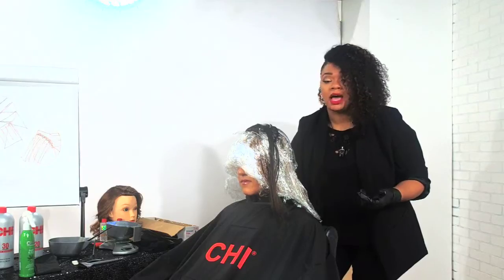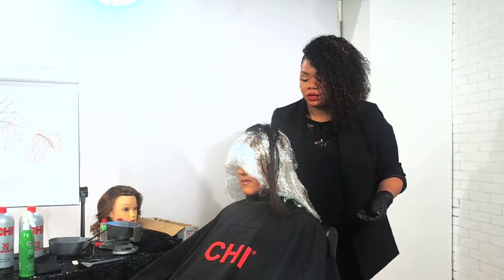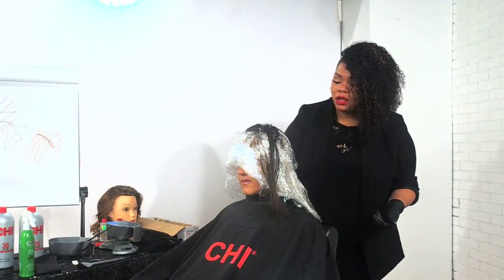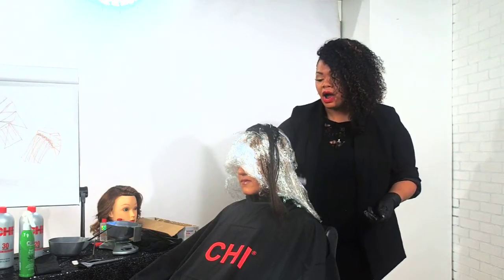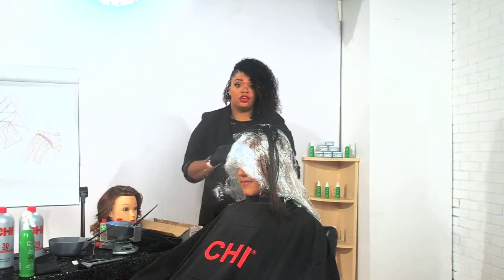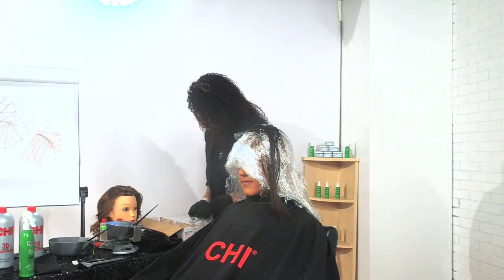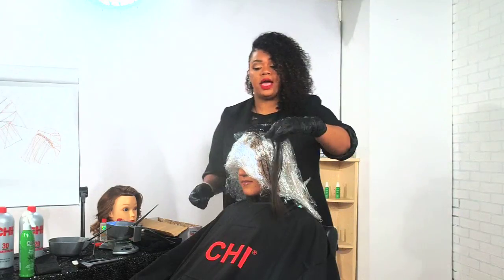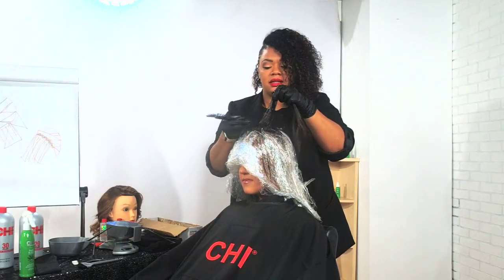This gives you the ability to do all these different things at one time. Remember, Bond and Seal is for color and chemical services — relaxers, transformation systems, any of our chemical services. It's going to work in the same way we're used to Blondest Blonde working. You can do same-day color services — highlights, lightening — you can do your Deep Brilliance Relaxer with highlights, your CHI Transformation with highlights. You're able to do multiple services in one day. That's going to give your clients a value add they can't get anywhere else. They don't need to wait two weeks and come back — you really add value to your business.